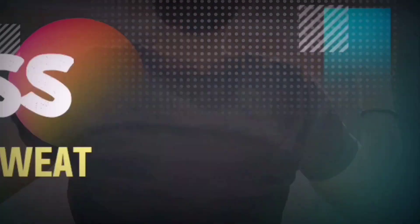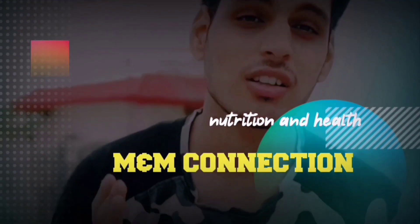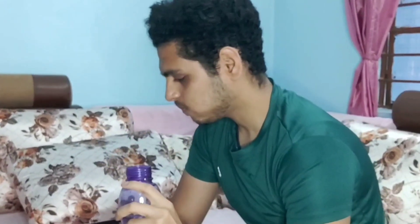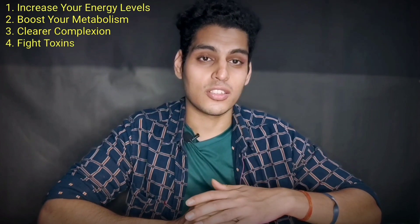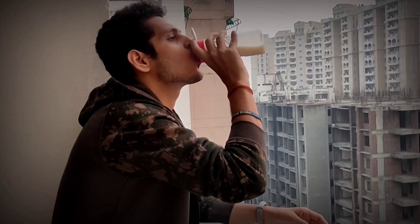Without wasting any further time, let's get into our video. Just after waking up, the first thing you need to do is drink a lot of water, because you've been sleeping all night and are very dehydrated. Water helps your body flush out and kickstarts your metabolism.